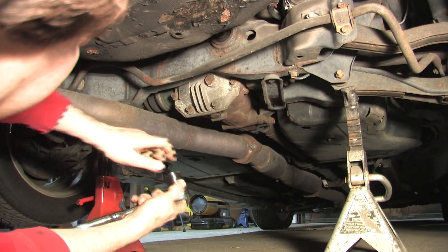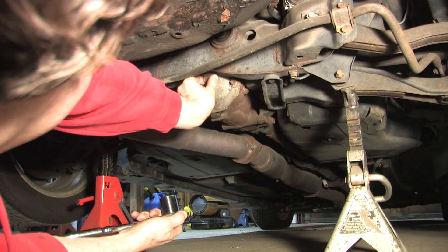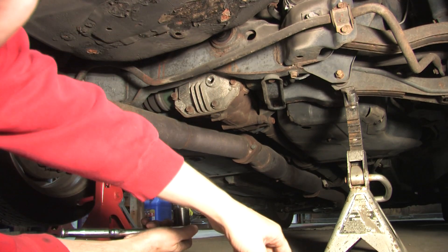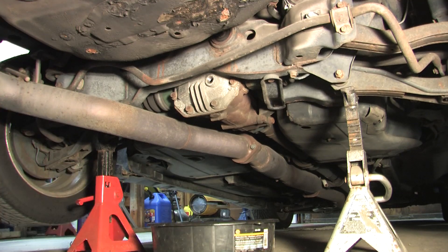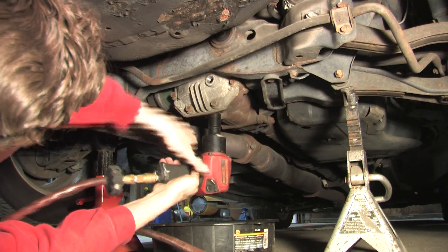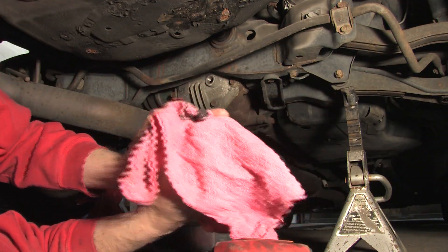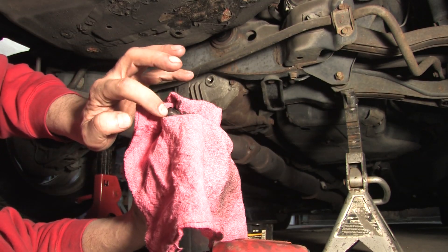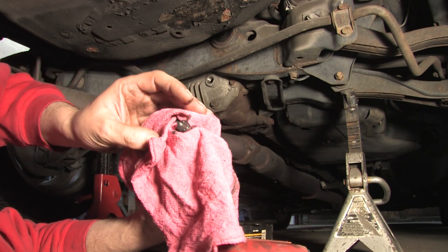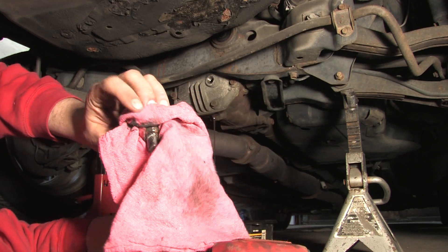Nice and loose — so I'm not going to have a problem there. Some say gear oil smells really bad — oh crap, that's disgusting. Just kidding. Get a pan under here to catch all the goo, and you want to have a rag handy. The nice thing about this is we have magnetic plugs, so if there's a problem, the end of this thing will be covered in metallic goo. Lucky me — nothing on it.